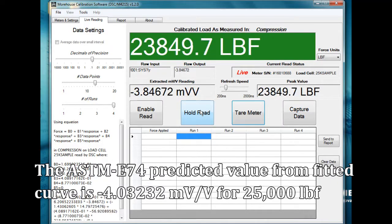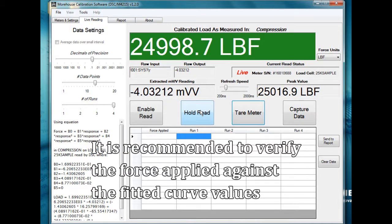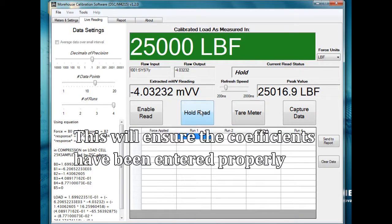The ASTM E74 predicted value from the fitted curve is negative 4.0323 millivolts per volt for 25,000 pounds. It is recommended to verify the force applied against the fitted curve values to ensure the coefficients have been entered properly.